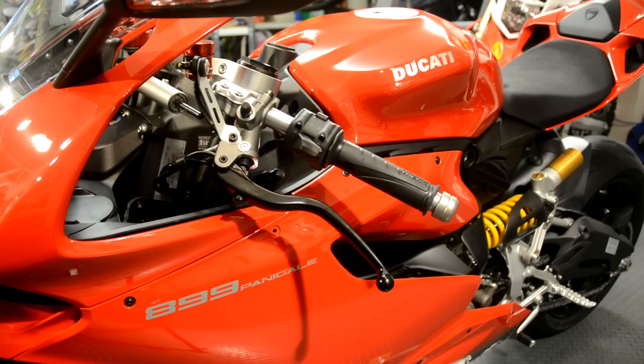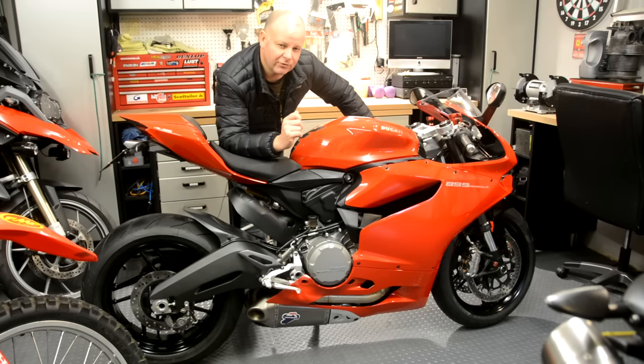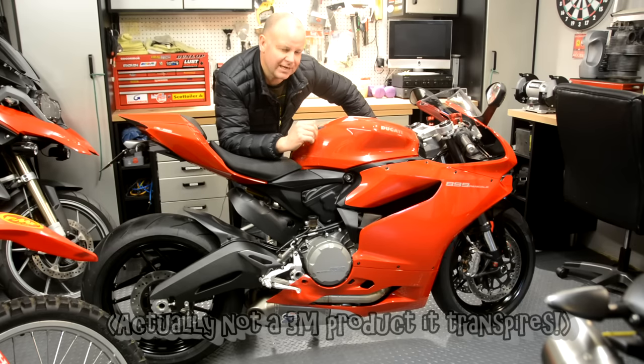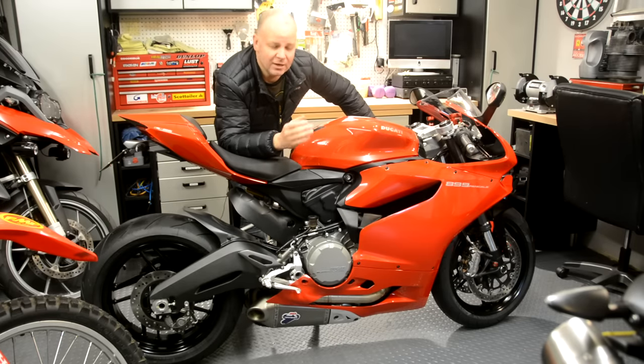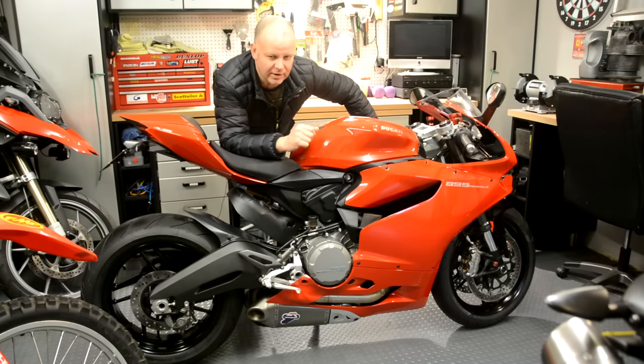Lots of owners have complained about that. I've kept this looking very spangly and brand new straight from the factory, and I've arranged for Tony of Tony James Design to come down and apply some 3M protective tape over the bike, so hopefully it'll keep it looking in pristine condition for years to come. Tony doesn't want to show his face or talk on camera but is more than happy for me to film the process, so stick around and I'll show you how we go about protecting a motorcycle like this.